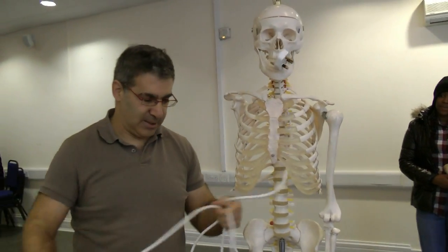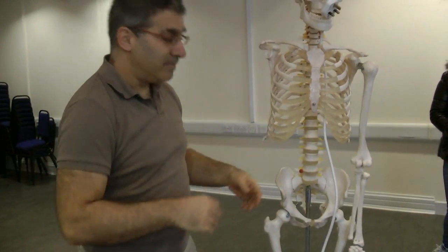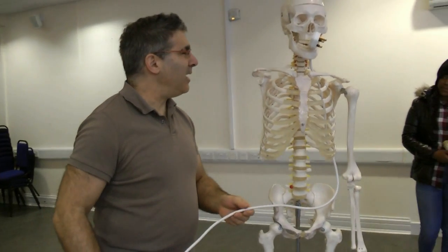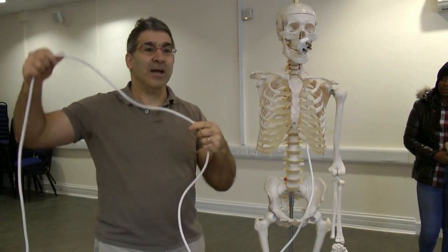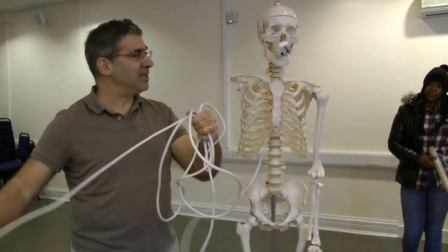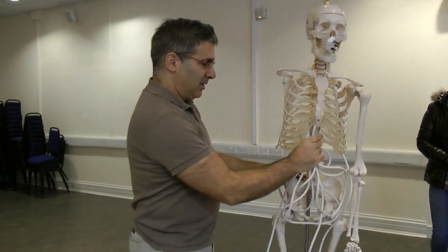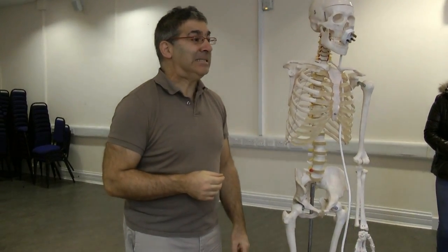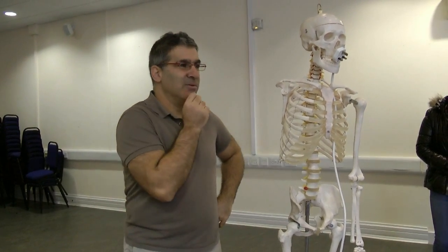So the stomach is around there. Now after the stomach we have the small intestine. The challenge is: where are you going to hold all of this? You have about seven to ten meters of tubing somewhere. Any suggestions for where you're going to put it all?